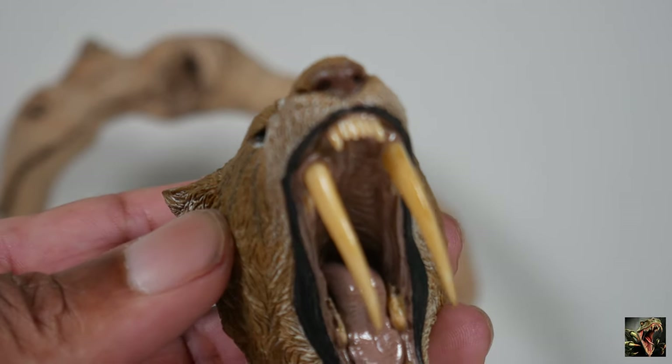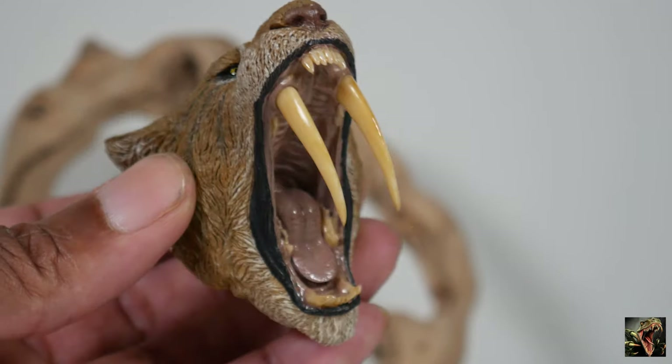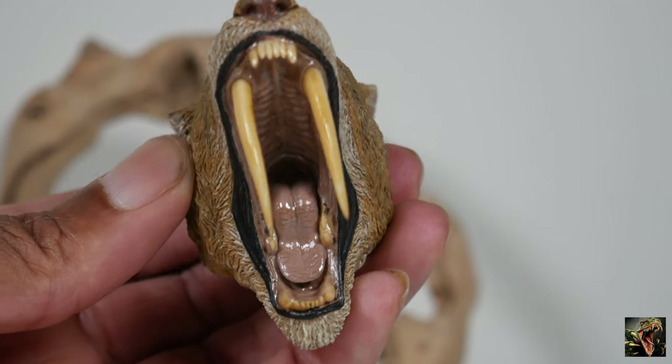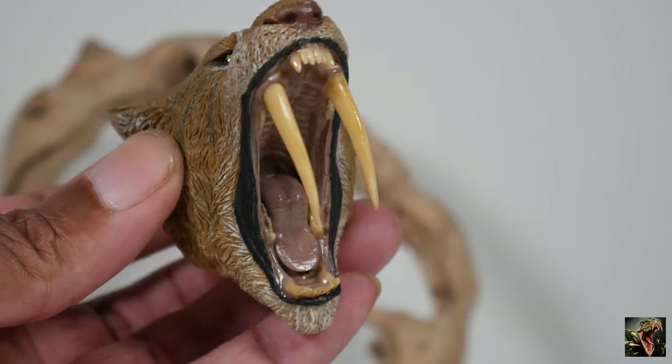The teeth — yellow, but very detailed, looking very good, both the upper and the lower. You can tell they're playing the yellow game with that, so you can tell he's been through some stuff. I'm still maintaining that this is an older cat.